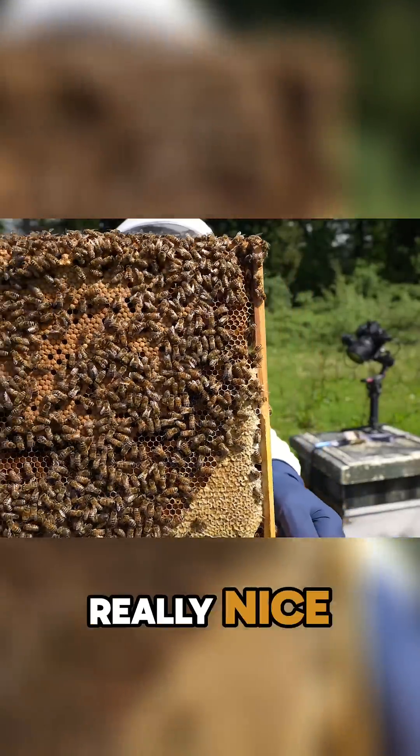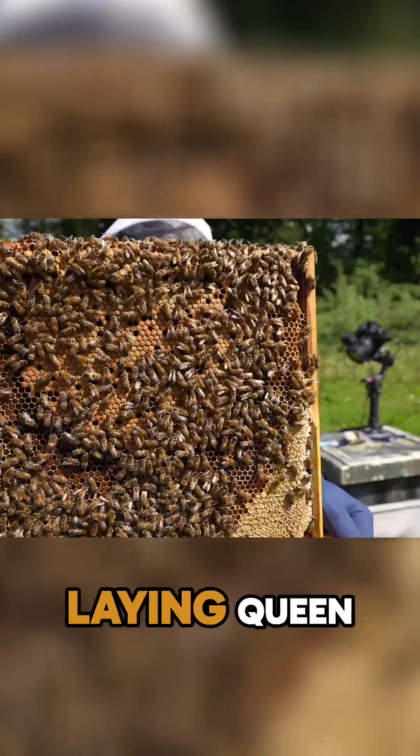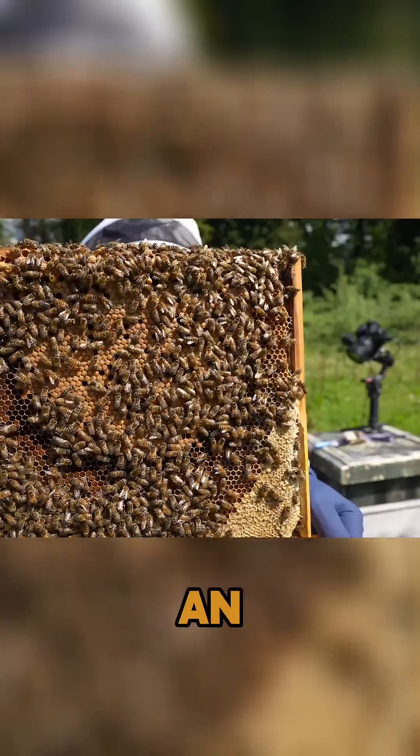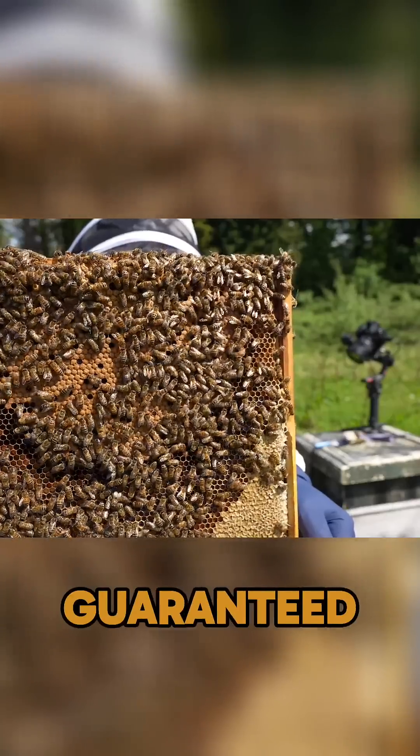Really nice on the other side of the frame too. So easy to fix a drone-laying queen at that point in the year — just pop in an early mated queen and it will fix your colony and save them from a guaranteed death.